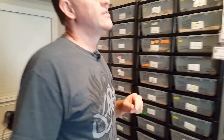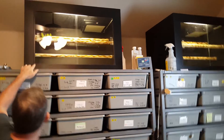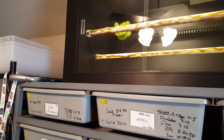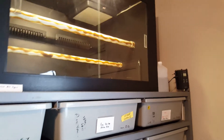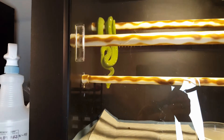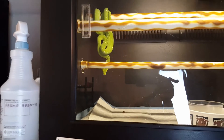Let's take a look up at my Green Tree Pythons — I didn't even mention those before. There's a little girl up there who's just about to start a shed; it's just starting to come off her face. And then there's another female over here to the right that's always in feeding mode — she's on the left-hand side of the tub and always looking for food.